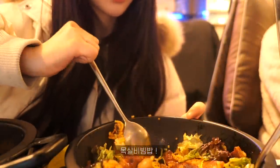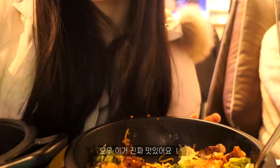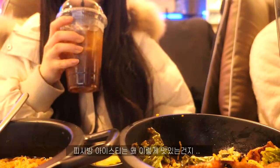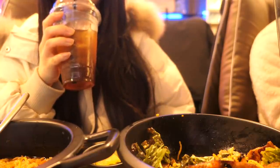I saw the cookies in a week and tried to cook. I'll cook at the table. I'm going to cook at the table. It's delicious, it's delicious.